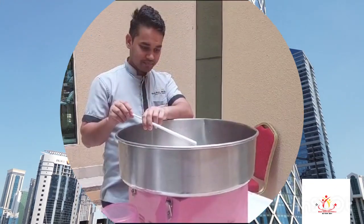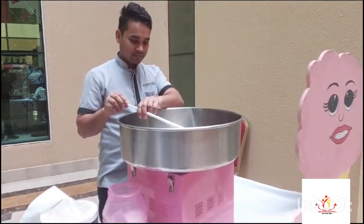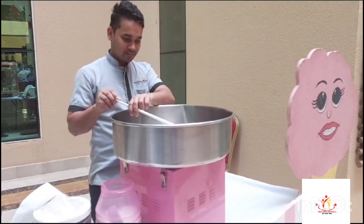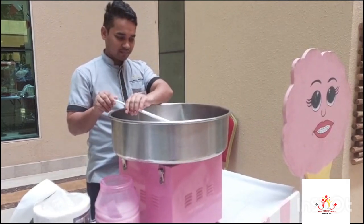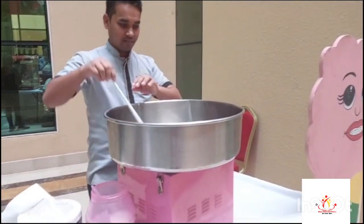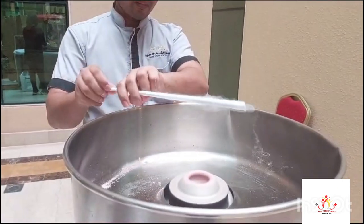Hi guys, welcome back to this channel. We are celebrating Qatar National Day, and in this video I want to show you how to make cotton candy — a favorite for most people that is enjoyable and delicious. We are going to see how to operate it and how we make it. Hope you enjoy the video.